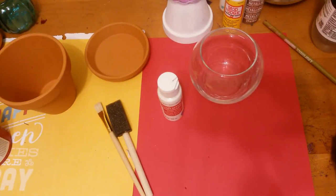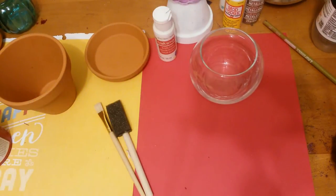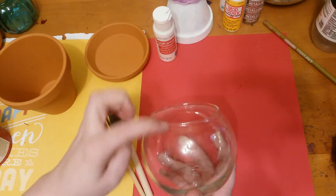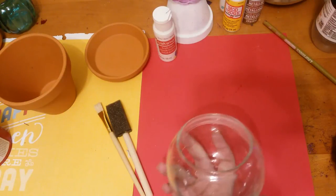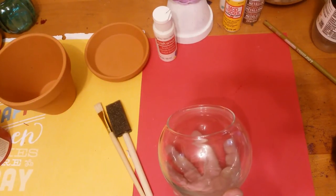For this craft you're going to need a clay pot and the matching saucer, and a rosebud bowl — what I mean by that is a rounded glass bowl that comes up. We call them a bud vase. I think this was either $1.69 or $1.99 at Michael's.